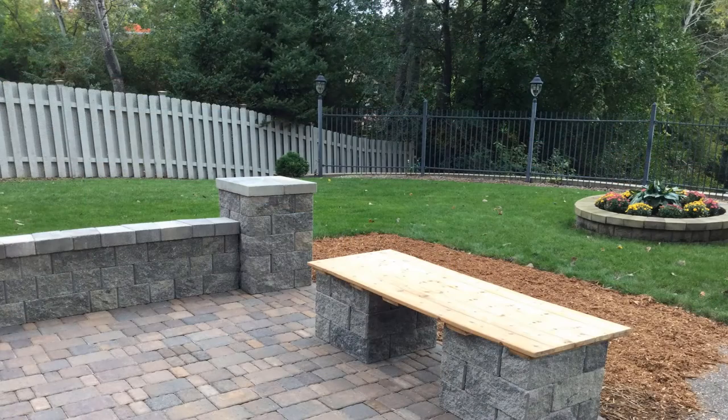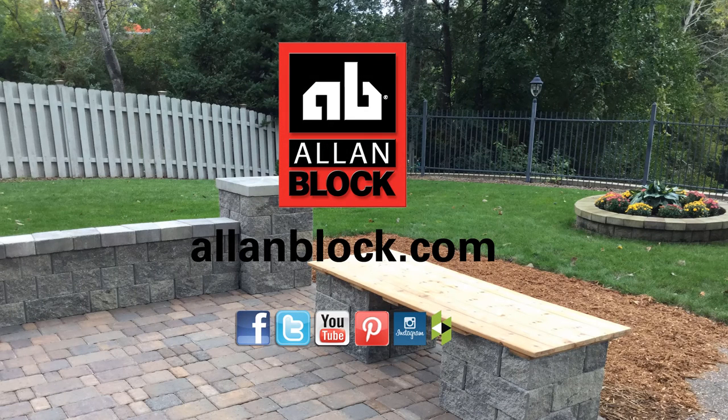For a complete library of courtyard how-to sheets, visit us at allenblock.com and share your projects with us on social media. We'd love to see them!